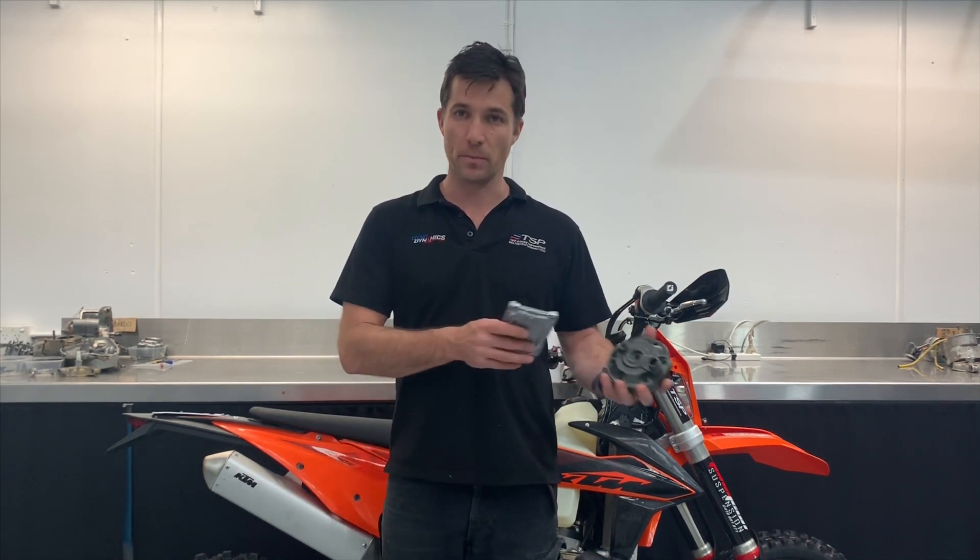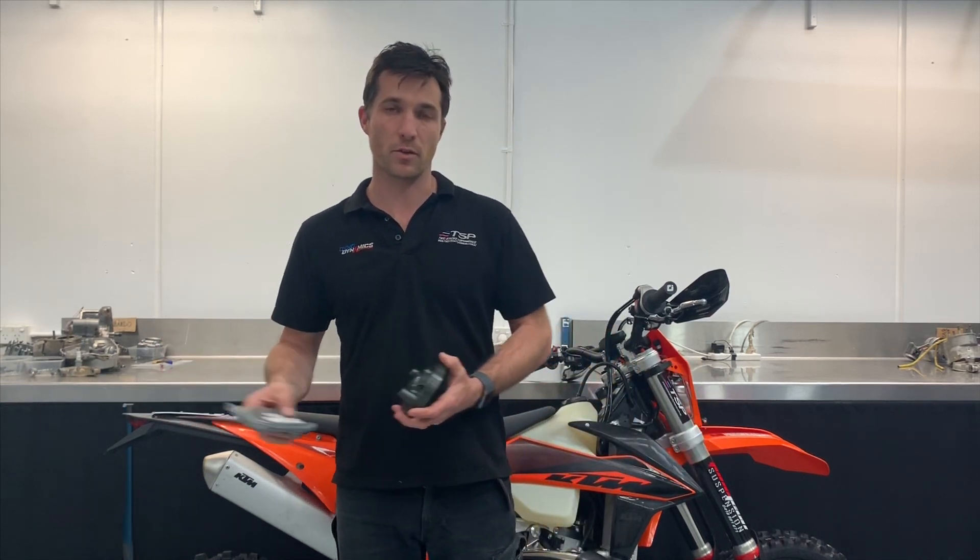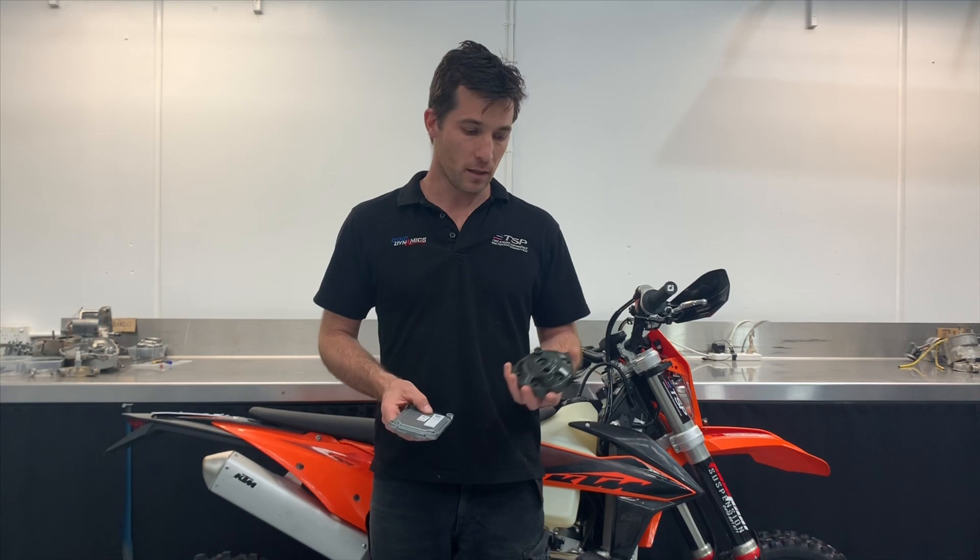Even though it's got a lot more power, the bike is actually a lot easier to ride. So it's suitable for amateur riders right through to racers who want a lot more power out of the bike.